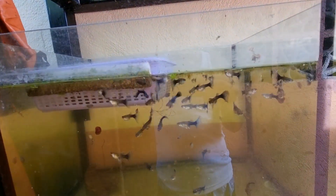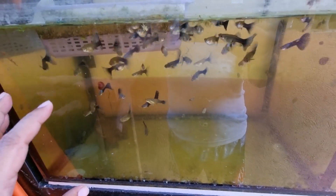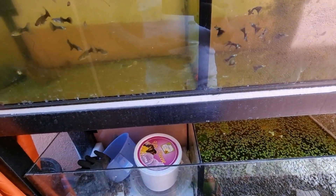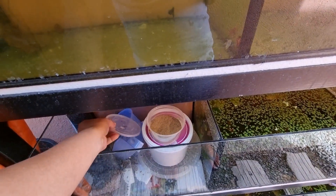Gutom na ba kayo? Nakang gutom na kayo ha. Gutom na gutom na kayo, pakainin ko na kayo. Ito yung aking black. Gutom na sila. Good morning! Sige, magpalakas kayo. Meron akong naiwang lalaki dito. Gutom na gutom na sila. Pakainin na natin sila. Ito yung ating nagawang pagkain.